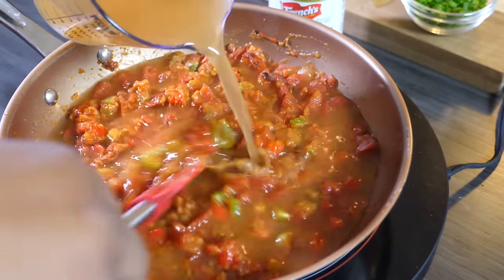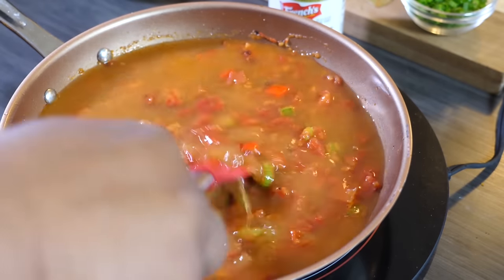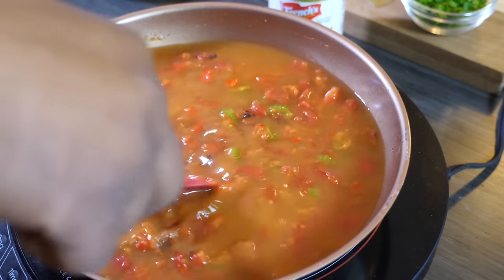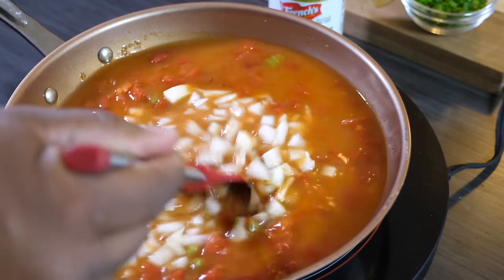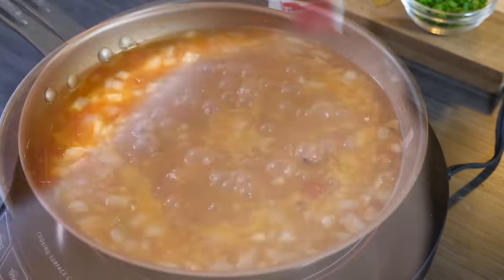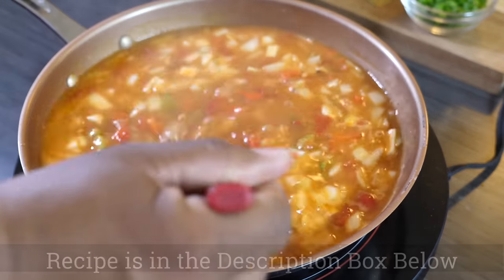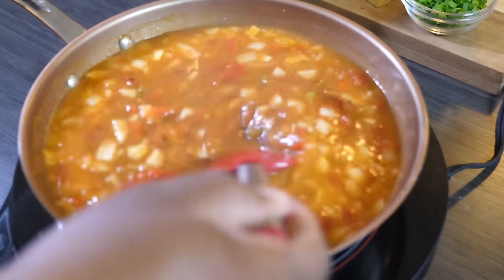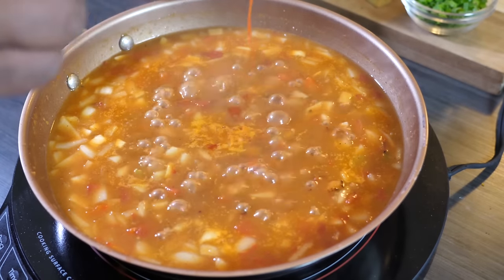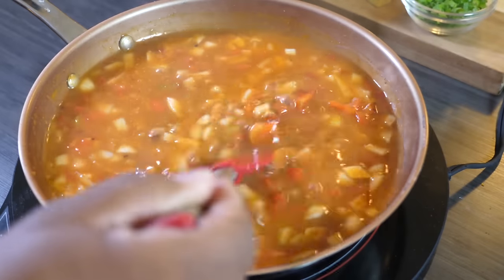Once we add the chicken broth, continue stirring and bring it back to a simmer, then cook until it thickens to your desired consistency — somewhere between a gravy and a decent broth. This is when I add my onions; I like them to have just a little bite. You can add them earlier when sautéing or do it this way. Now adding the Worcestershire sauce — keep stirring. You can see it's starting to thicken up. A few dashes of hot sauce gives it that little kick. Keep it moving and it's getting right.